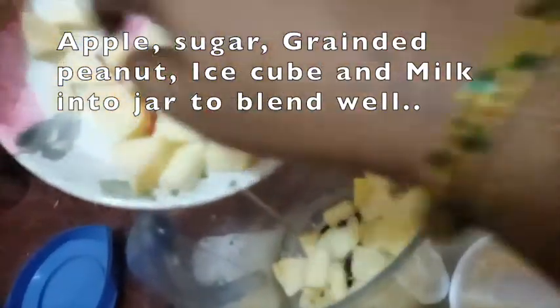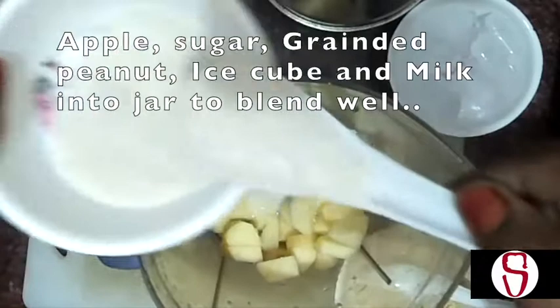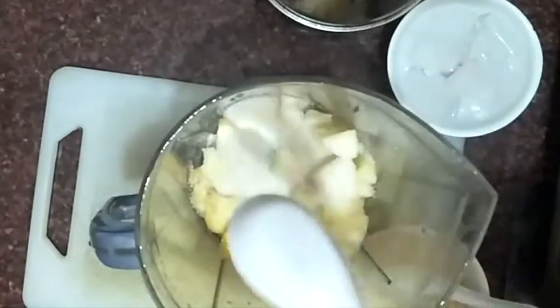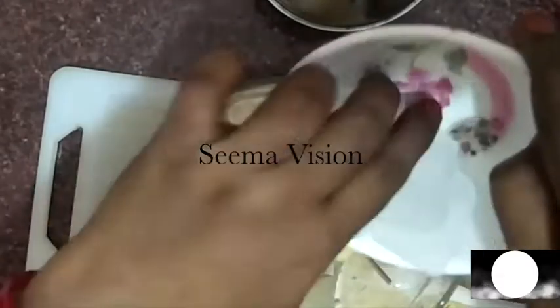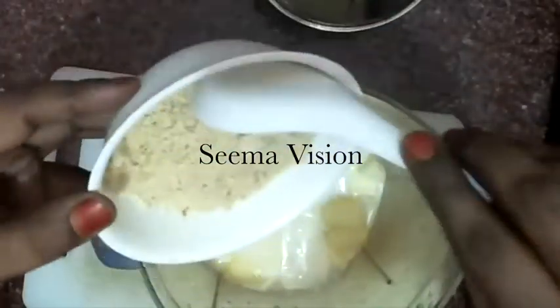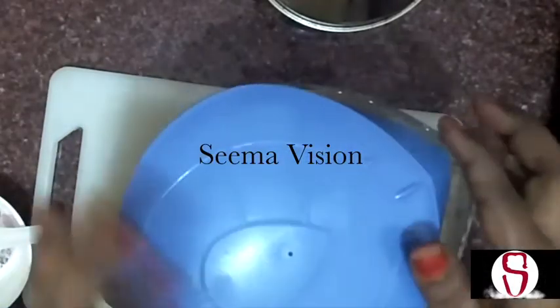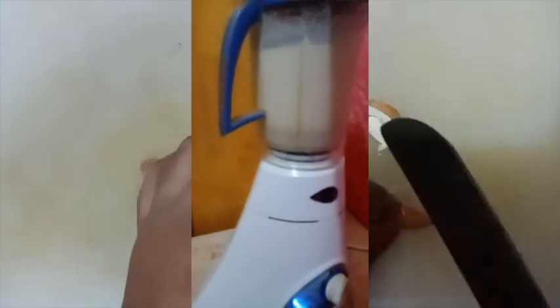Put it in 3 spoons into a bowl. Put ice cubes in the bowl. We will blend it for 40 seconds.